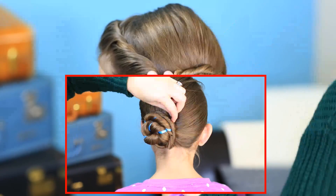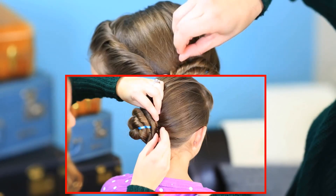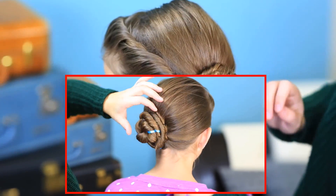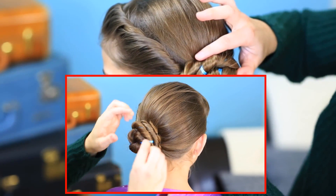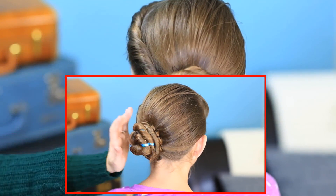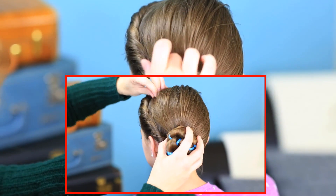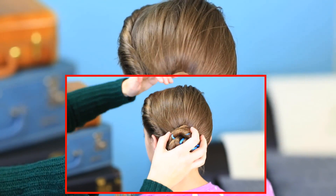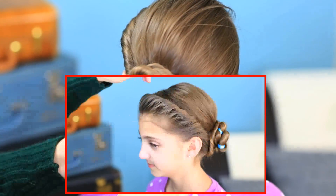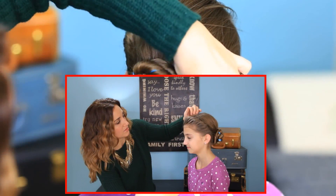When you get to the end, just tuck them up underneath and go ahead and secure them with bobby pins. Then you can go back and just gently pull on this to loosen it a little bit, and you see how it creates the effect that it just falls right into that twist — when in reality, it does not. And then, of course, loosen up the twist a little, like Elsa was wearing it, nice and full. And you're good to go.